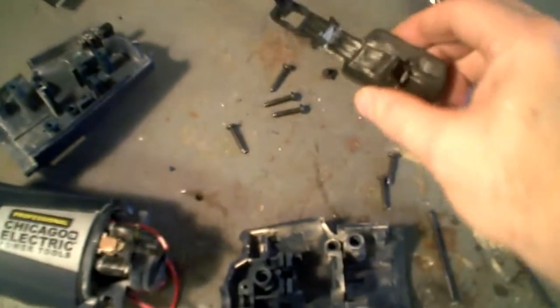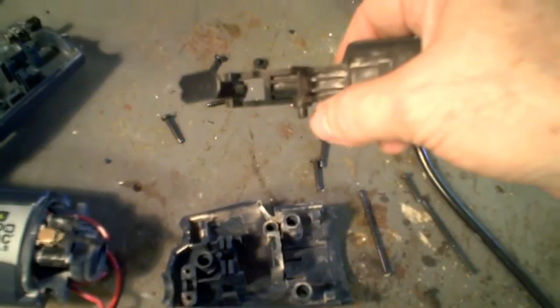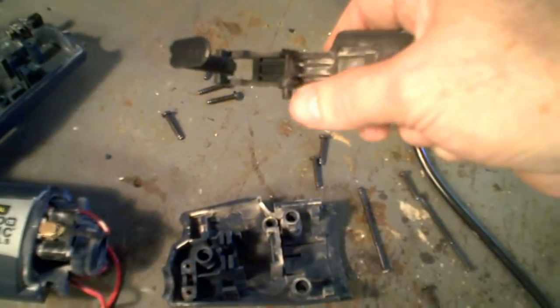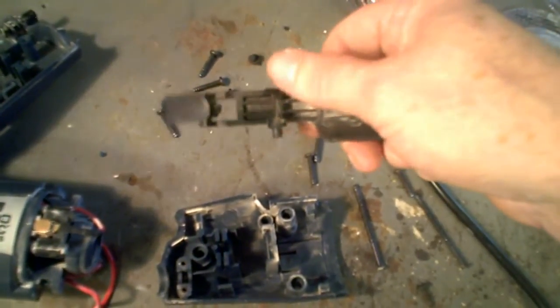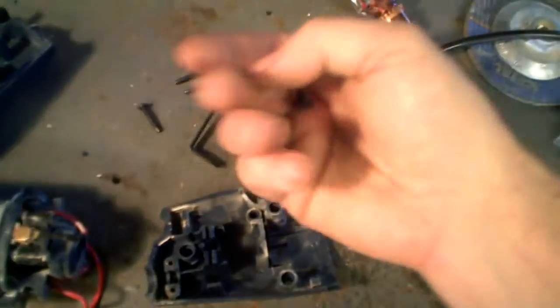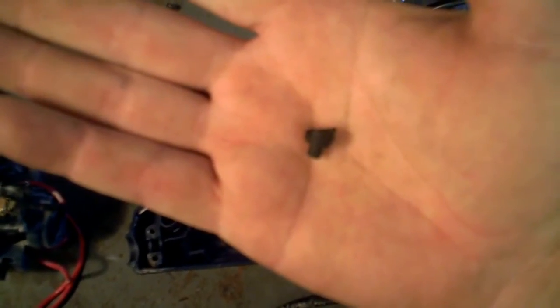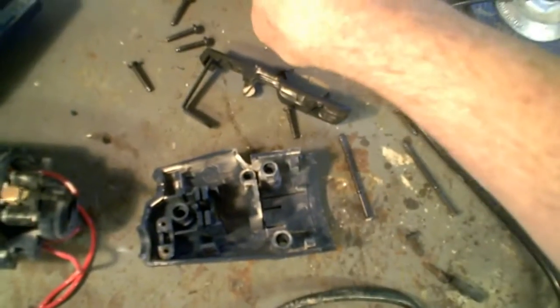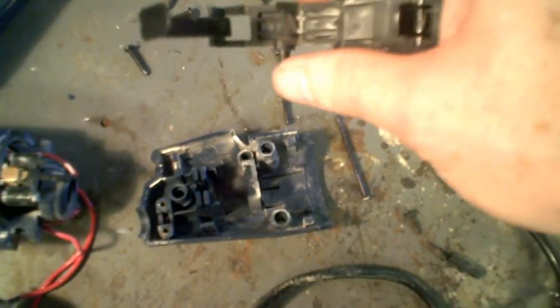So this is the culprit right here, as you can see. This is the switch, and it pivots on a little shaft. This is one end of the shaft, and this is supposed to be the other end — which is actually this little piece right here. On the very first use of the tool, this little piece snapped off.